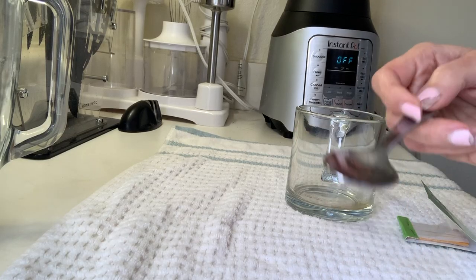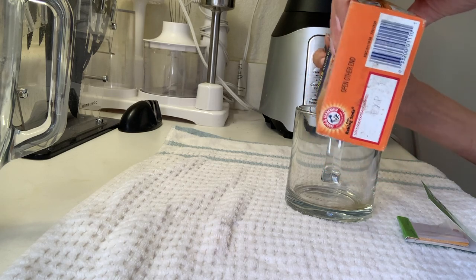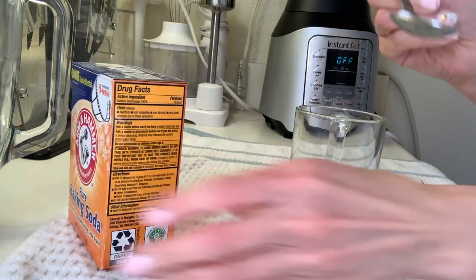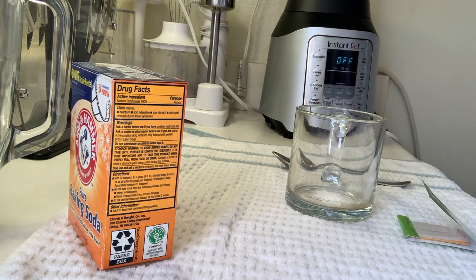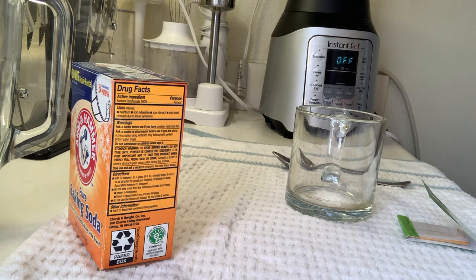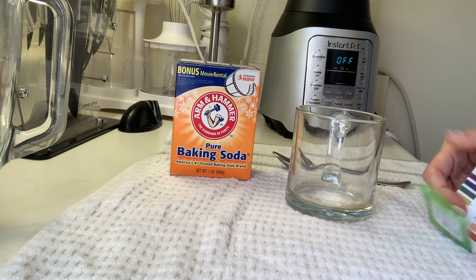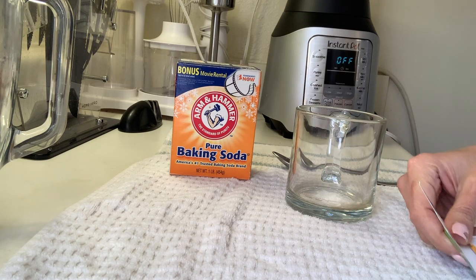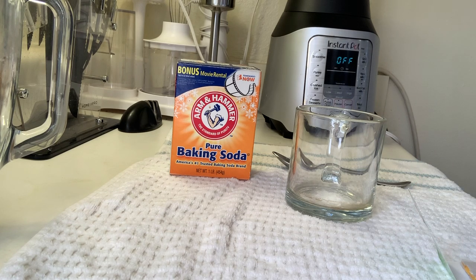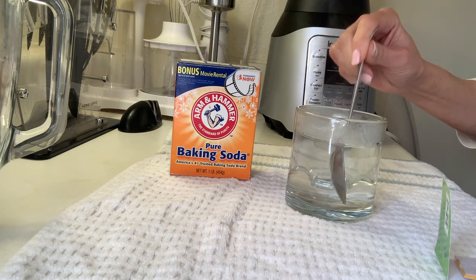All you need is baking soda and hard-boiled water — half a teaspoon of baking soda, or even less, like maybe one third of a teaspoon. Let me make sure I boil it a little bit more, just to make sure that it's hard boiled. I have litmus paper to show you how the pH of the water changes.